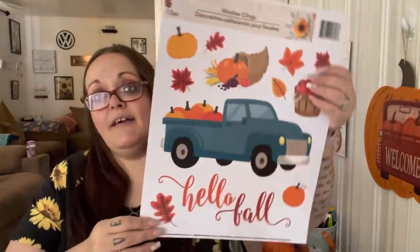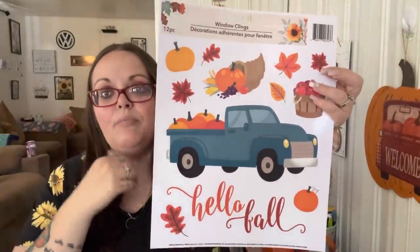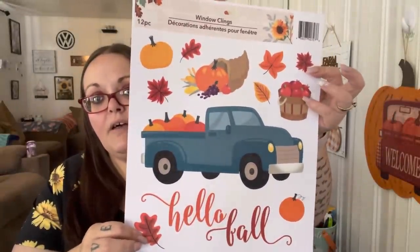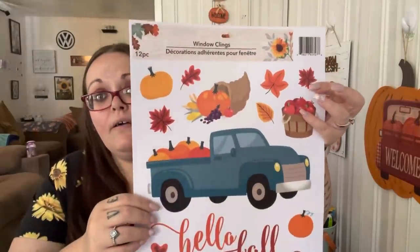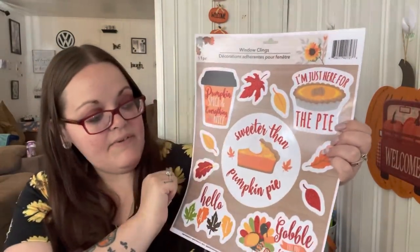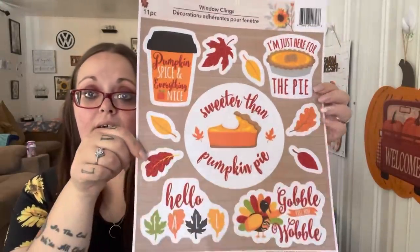I had to get the one with the blue truck - I'm going to use that for a DIY because it's too big for my kitchen window. It says 'Hello Fall' and has a bucket of apples and a cornucopia - you get 12. Another pack has a pie theme, 'Sweeter Than Pumpkin Pie,' 'I'm Just Here for the Pie,' 'Pumpkin Spice and Everything Nice,' and 'Hello Fall' - you get 11. And the last one I can save for Thanksgiving - it's so cute.